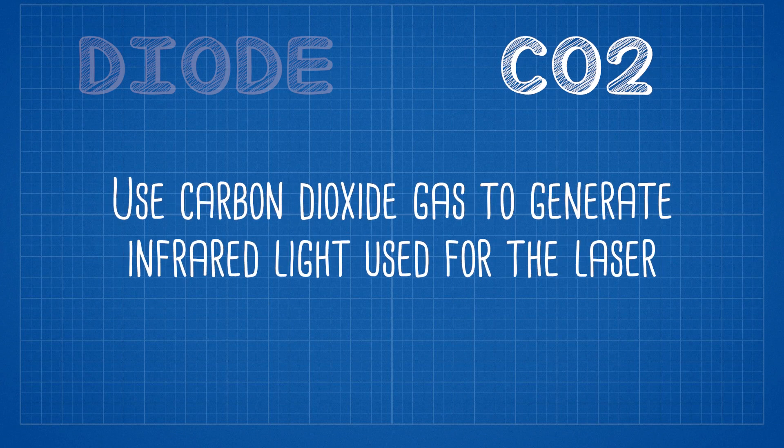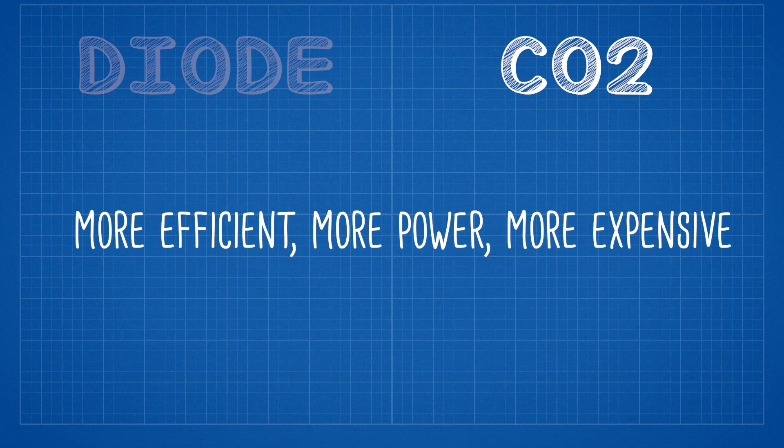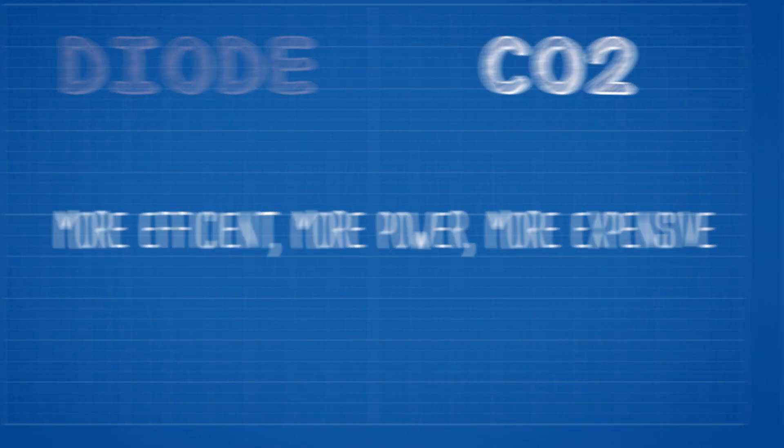CO2 lasers, on the other hand, use carbon dioxide gas to generate an infrared light used for the laser. These are more efficient, higher powered, and more expensive than diode lasers. The CO2 lasers I've seen typically come in a large box where you place the material you're engraving or cutting inside, with an enclosure so you can shut the hood. That hood also has a little camera used to help focus the laser and position your artwork on the material.